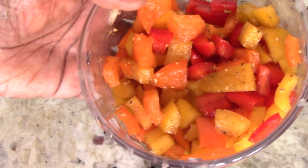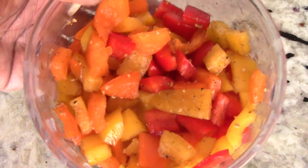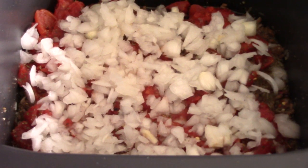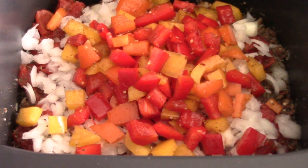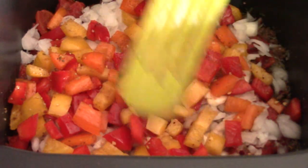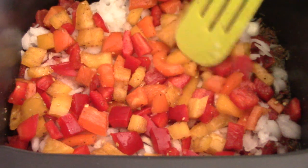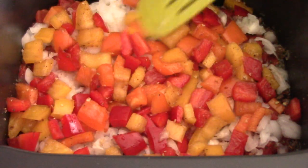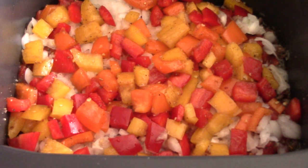I add some of my go-to seasoning to the peppers — pink salt, garlic, and black pepper. Even that step you don't have to do, because remember, when we're all said and done, after we finish cooking, if it still needs anything, we can still add salt, garlic, pepper, whatever. So it's all good.